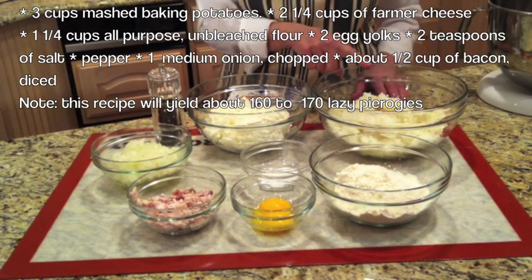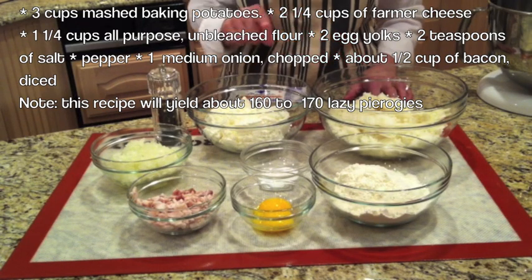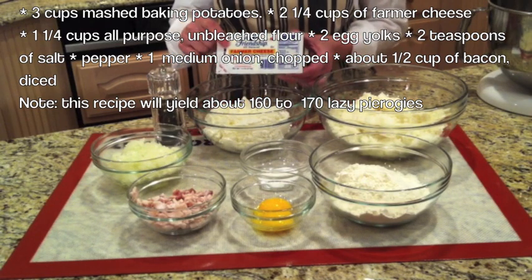For the ingredients, you will need 3 cups of mashed potatoes. You want to use russet potatoes. You're going to boil them in salted water — make sure you don't over-boil them — then you're going to mash them. Then you're going to need 2 and a quarter cups of farmer's cheese. Here's the brand that I use.